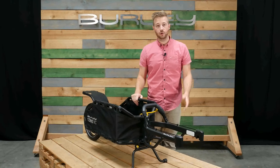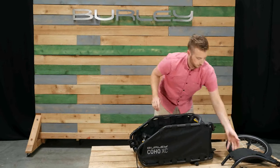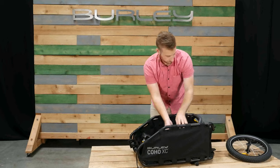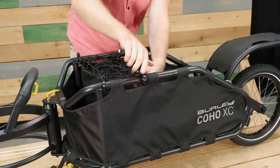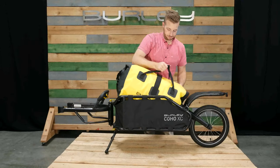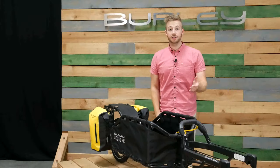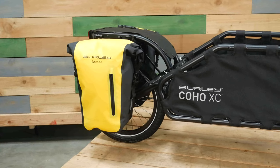Tool-free assembly makes for quick and easy setup and teardown. The front yoke, rear fork, fender, and wheel can be stowed in the cargo area. The included cargo bungee net easily secures to the top of the frame. Use our dry bag to keep your gear safe and secure. Other accessories like the Coho Paneer Rack and Paneer Set provide additional capacity over the rear wheel.